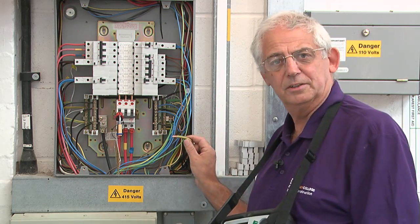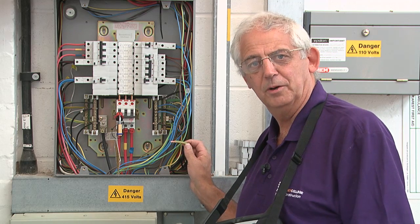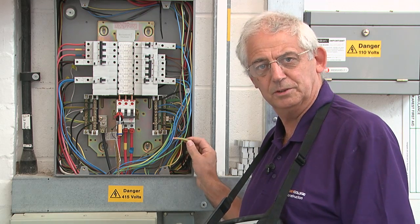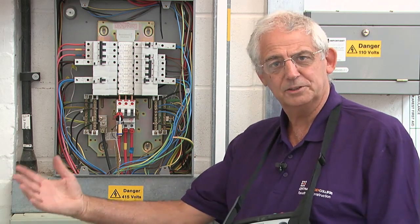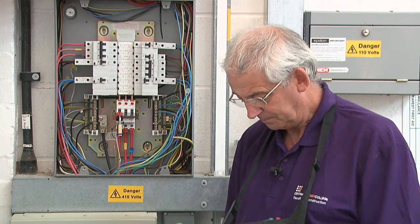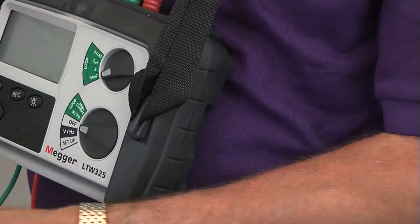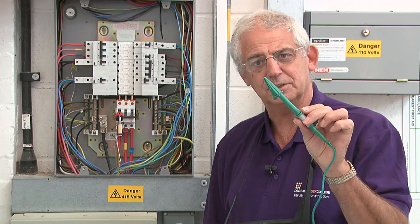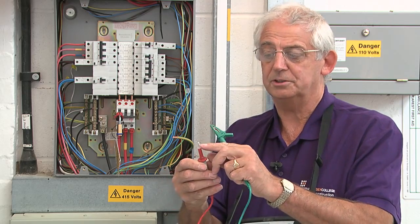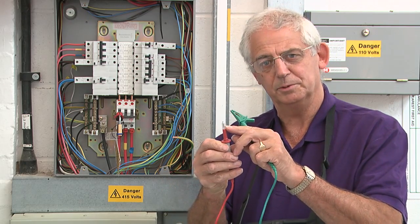I've disconnected the earthing conductor because I don't want any parallel paths, so when I do the test I just need to know the resistance between here and our supply transformer. To carry out the test I need an earth fault loop impedance test instrument with leads to GS38 — the contacts need to be covered as much as possible.